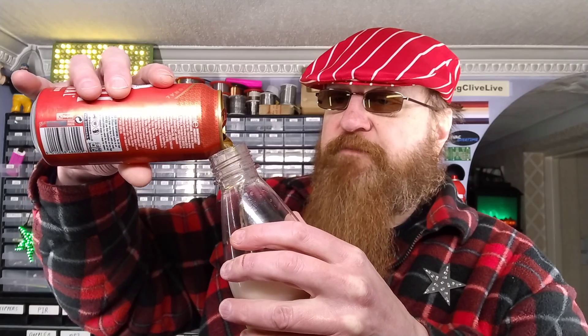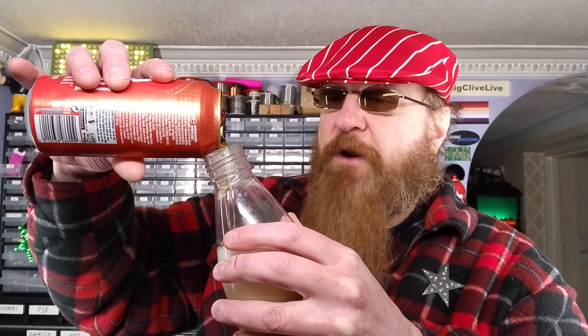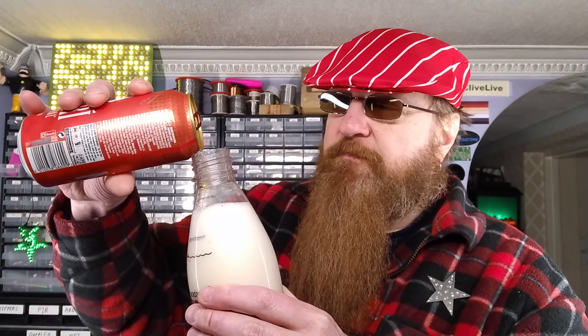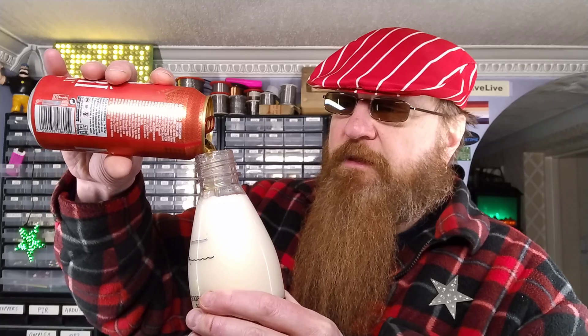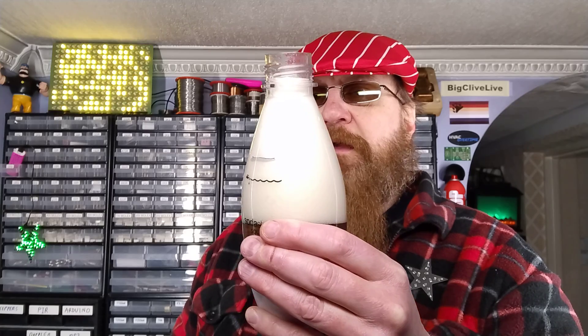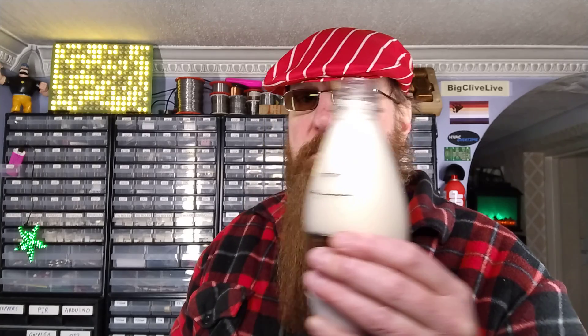It's already looking very fizzy. I think this is going to take a while to clear after it's been carbonated. See, that foam there is a sign of bad things. That is a sign of very bad things. This has got off to an absolutely terrible start.